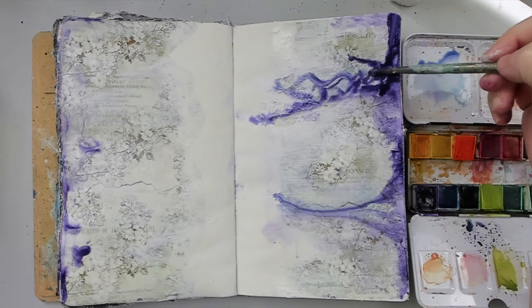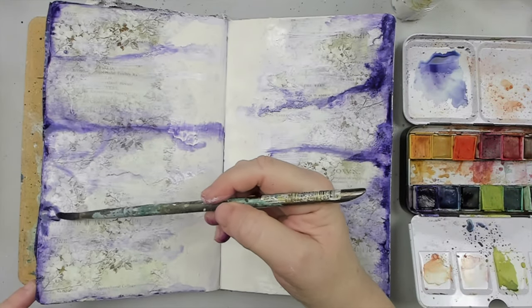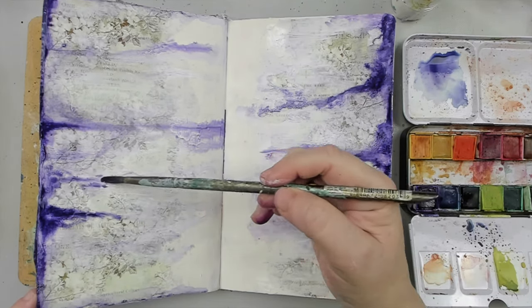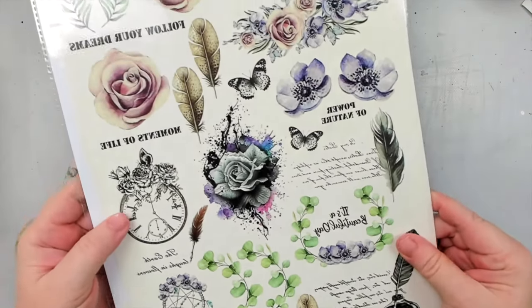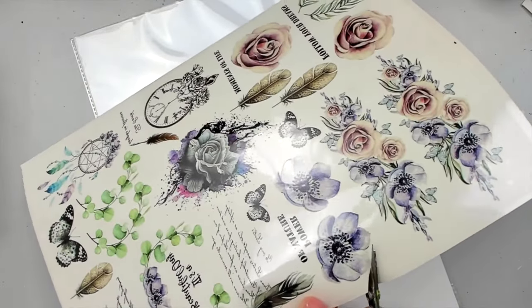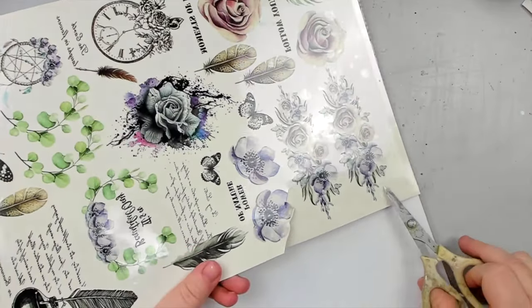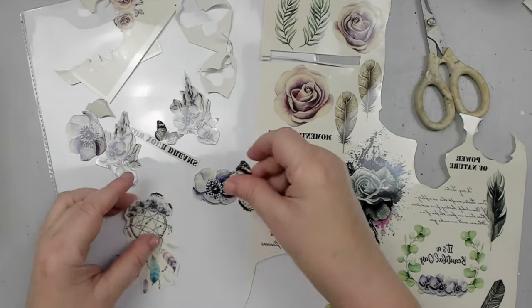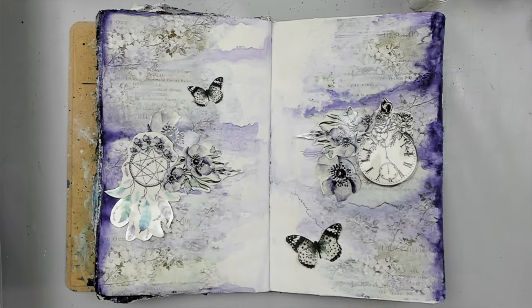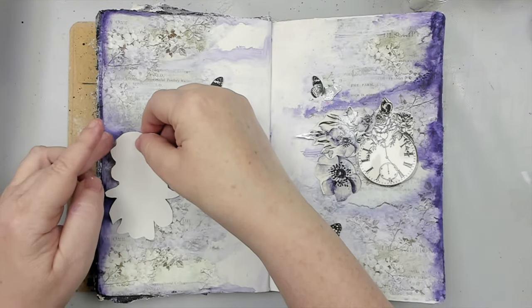I chose to work in my art journal because I really wanted to take away the pressure of feeling frustrated if I make mistakes, especially when I'm experimenting. Once you master the product, you can try it on many different surfaces and art forms, because these transfer sheets are amazing for cards, scrapbooking, canvases, and so much more. While my watercolors were drying, I grabbed another Transfer Me sheet and cut out some elements that I wanted to use in my journal.